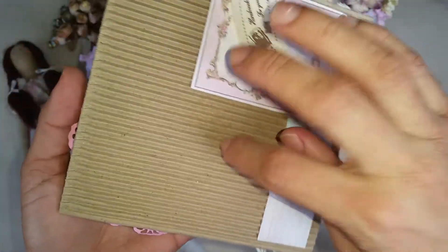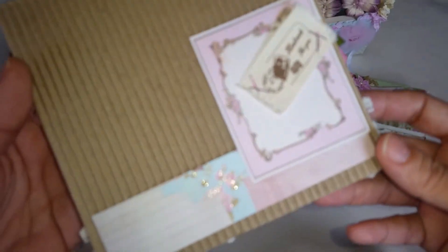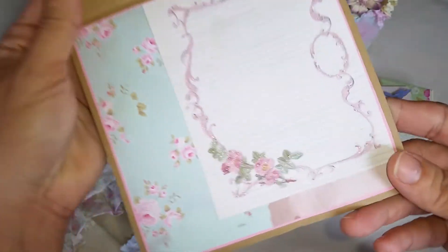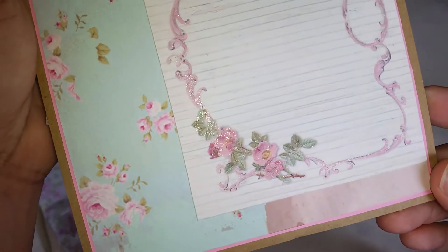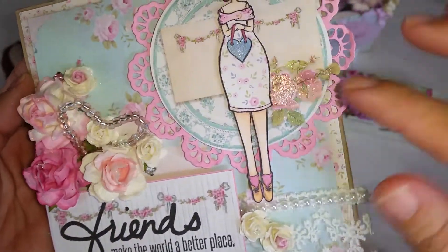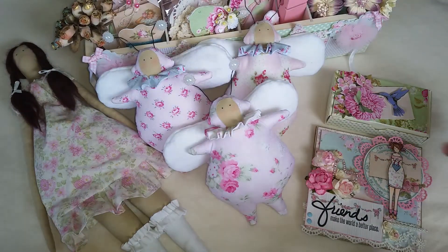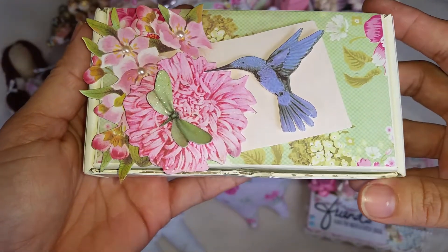I used the card from Recollections from Michael's. This is the back and then let me show the inside — I used my Winkle Stella pen. As you can see, it's very shimmery, and over here too. This is the card, and then let me show you this altered cardboard box.